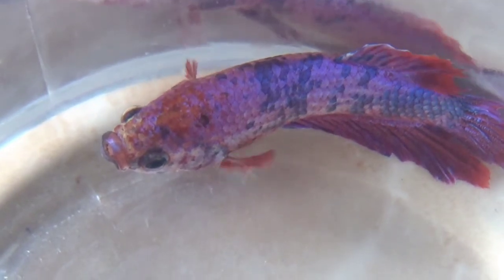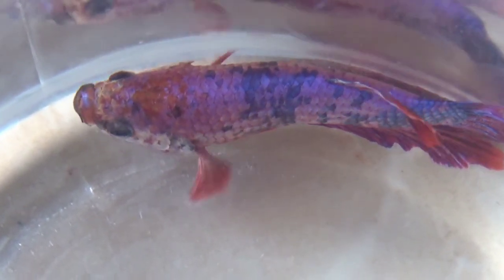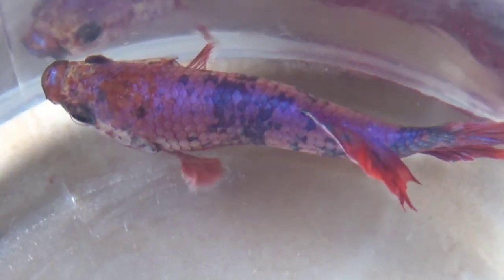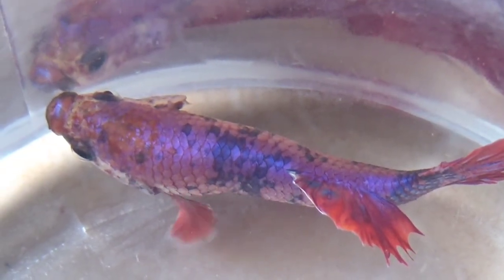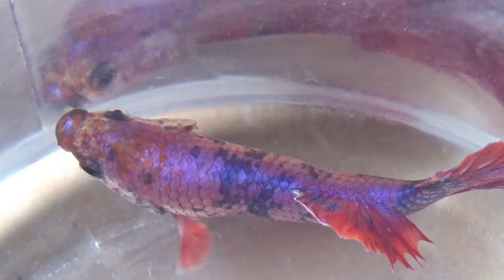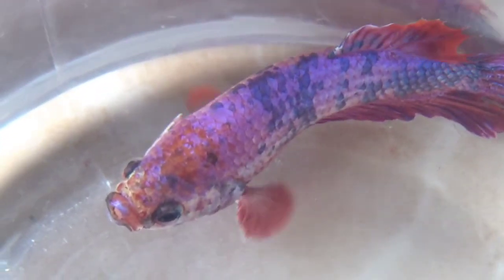Dan itulah mitos-mitos perihal ikan cupang yang sudah banyak dipercaya oleh banyak orang. Selamat memelihara ikan cupang sebagai hiburan di rumah. Terima kasih.